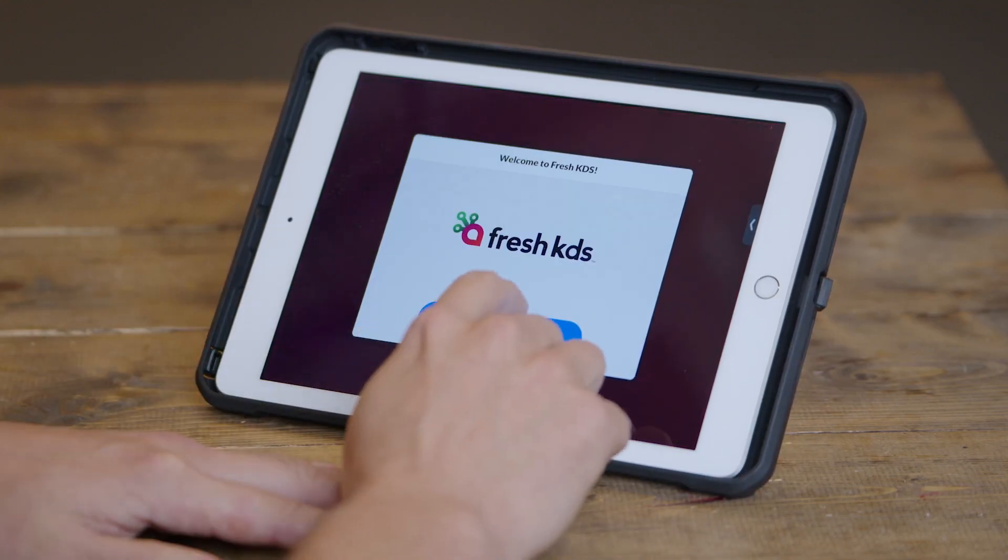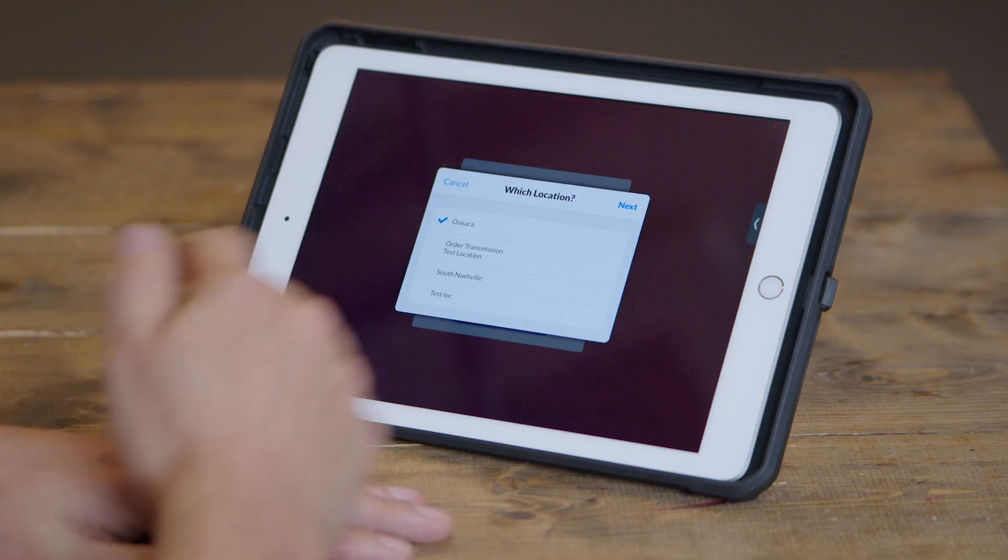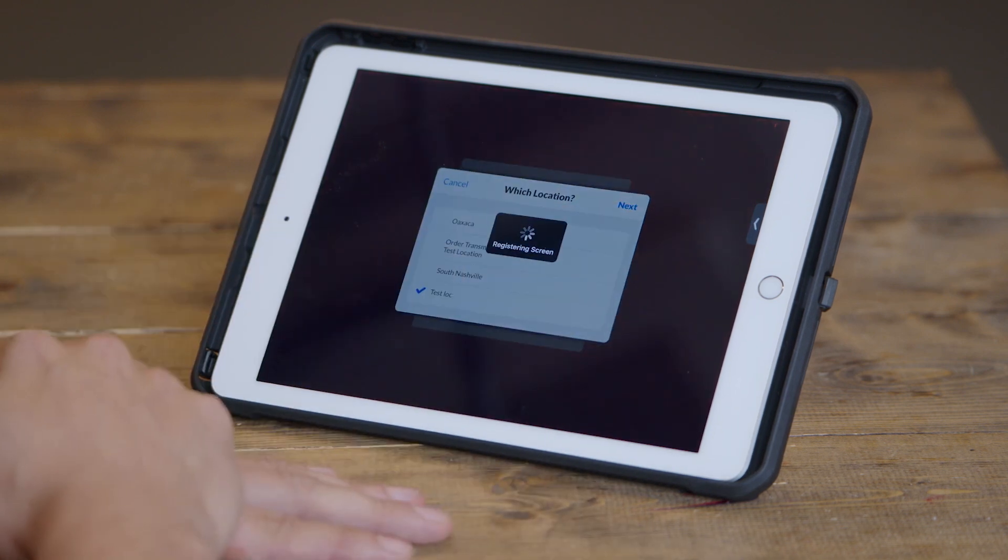As soon as you've logged in, you'll click the Let's Get Setup button and start your onboarding process. First, if you have multiple locations in your Fresh KDS account, you'll want to pick the location that you want to get started with. In this case, I'm going to pick the location I'm at right now, Atlanta.